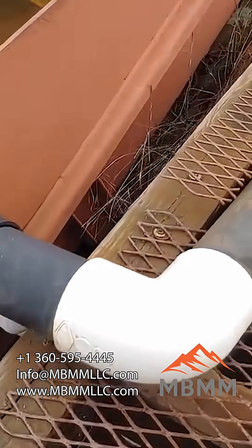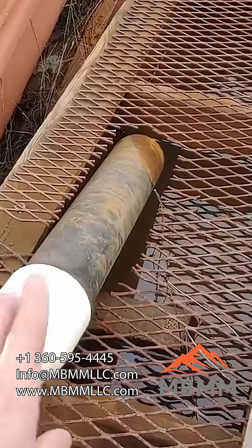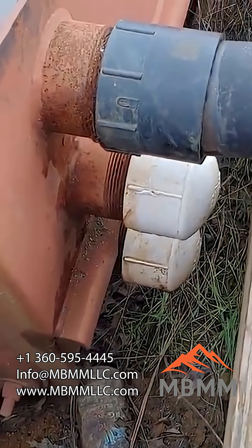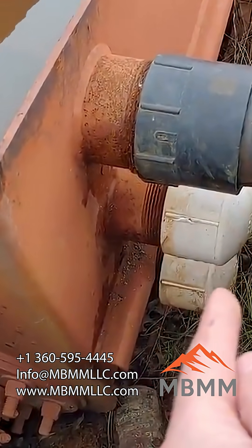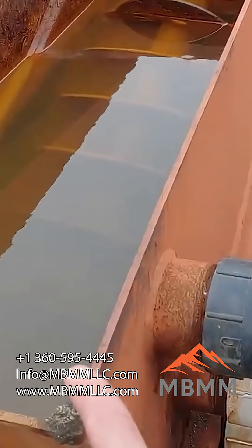All of the finest particles and all the water are discharged out these three different ports here on the side of the screw. Depending on which port you use — there are three different locations — this determines how high the water basin is.